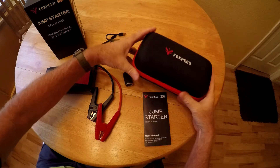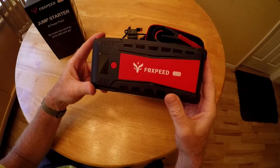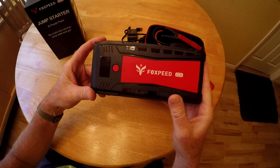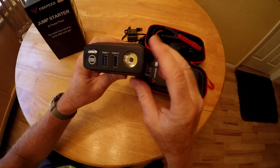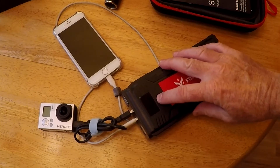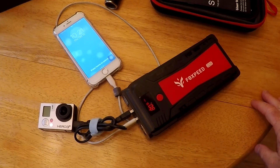It's pretty small so it should fit under your car seat. This is the battery bank. In addition to doing jump starts, this is also a 21,000 milliamp battery bank, so you can recharge devices. There are two USB outputs, so you can recharge a cell phone or camera by just plugging in a USB cable.